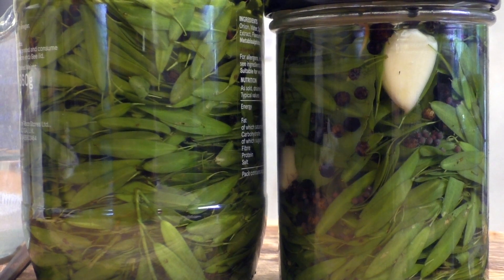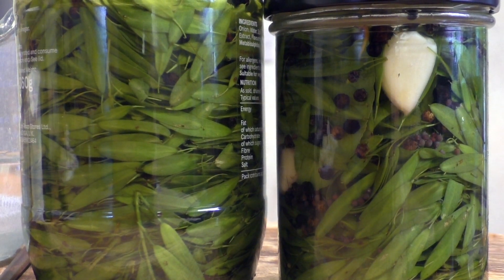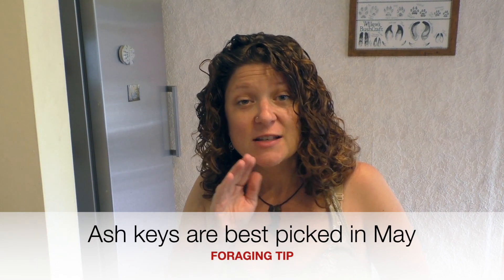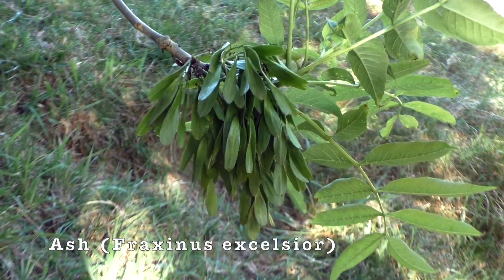In this video I'm going to show you how to pickle ash keys, but because I'm not a massive fan of pickled foods I'm also going to have a go at fermenting them as well. I'd seen about a year ago other people pickling ash keys, so I've never tried them — here I am trying it for myself.